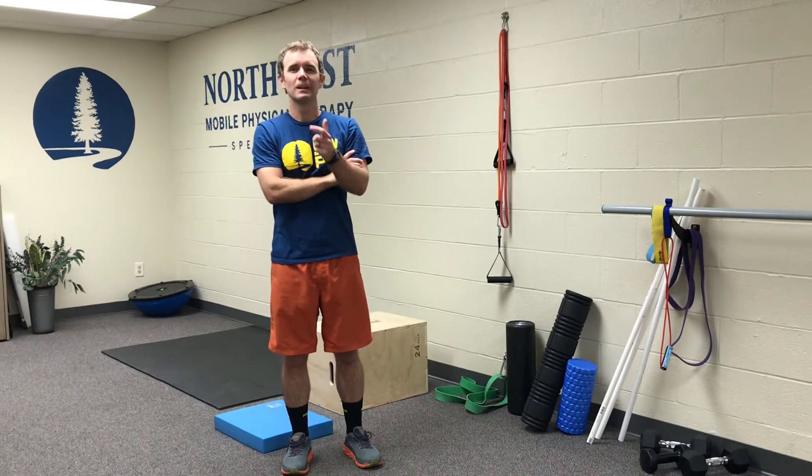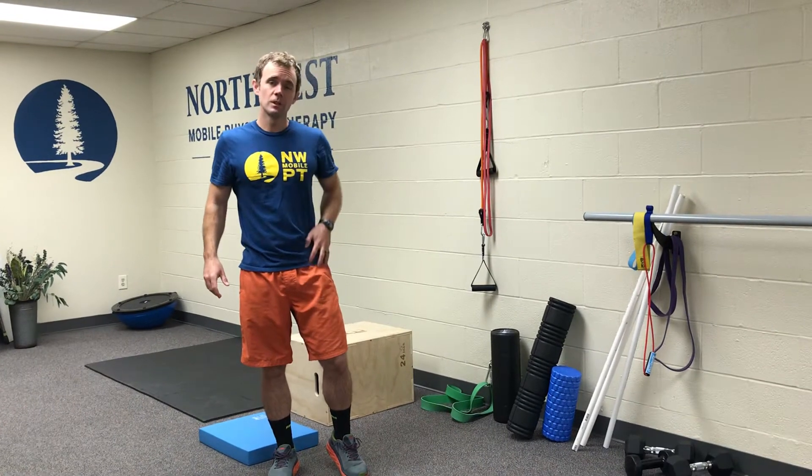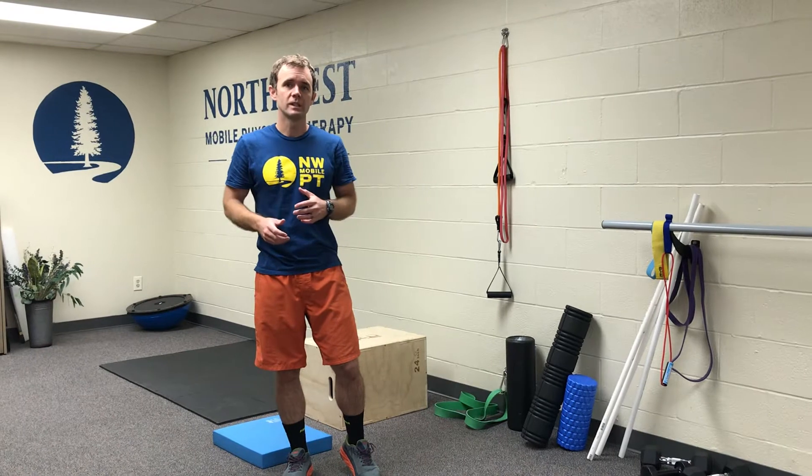Northwest Mobile PT here. Today we're looking at the couch stretch. We're going to kill two birds with one stone with the couch stretch. What we're first focusing on is stretching out the quad, and then later we're going to stretch out the hip flexor as well with a little bit of a twist to the couch stretch.